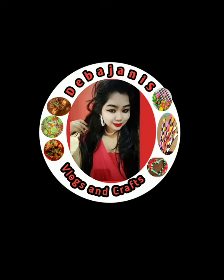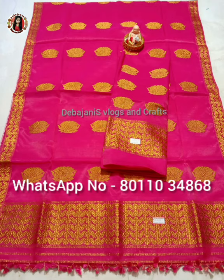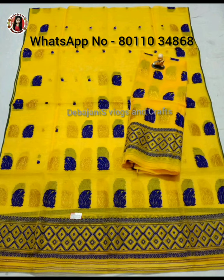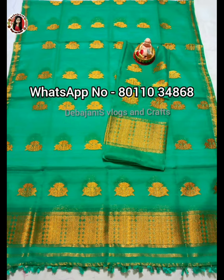Hi friends, welcome back to my channel, this is the Gosanne's Blogs and Crafts. If you want to learn more about this video, hello friends, welcome to our video. For today's video we have an awesome collection — you will have 4 collections of online order, and we will also show you what you can buy.